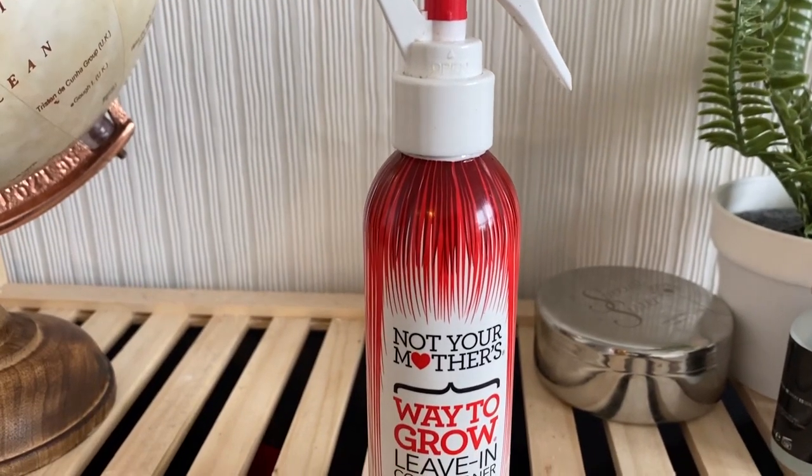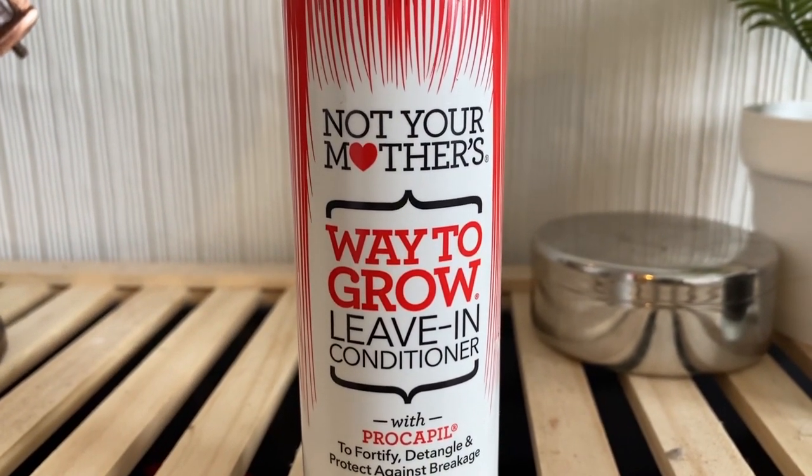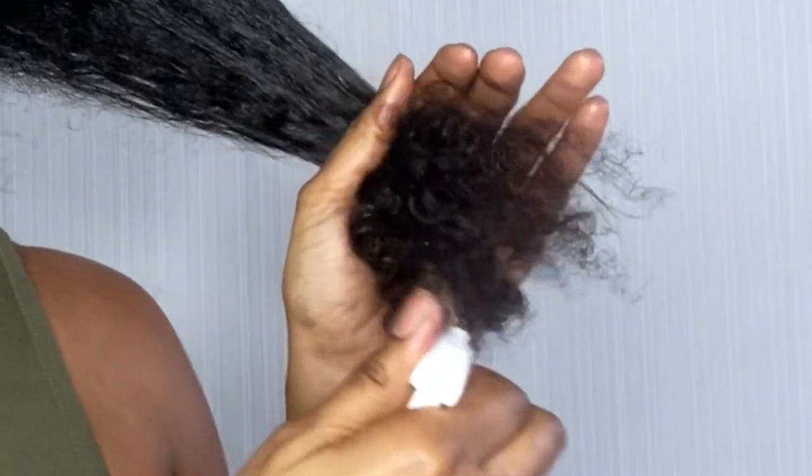I'm just sectioning my hair because it helps to work in smaller sections. Now I'm going to take my leave-in conditioner from Not Your Mother's just for added moisture, and I'm just going to spritz that throughout my hair, starting with my ends and working my way up to the roots.